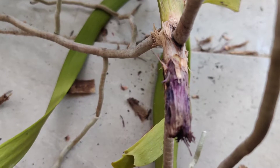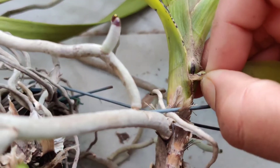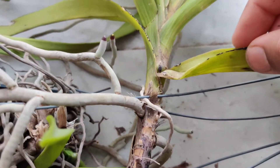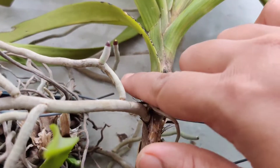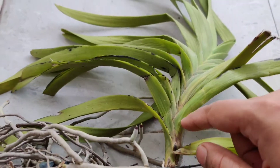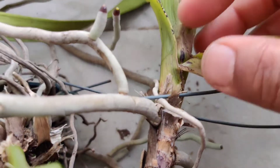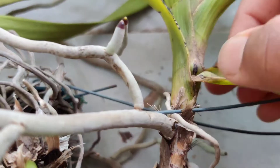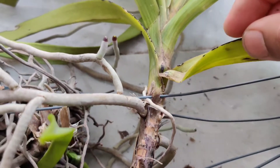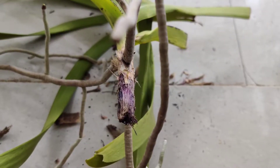Initially my vanda lost bottom leaves very rapidly — in a span of about one to two weeks, almost four to five leaves were gone. It somehow stopped, but sometimes the leaf loss can continue and be so severe that only the top few leaves remain, giving the palm tree appearance to vandas. In my case it somehow stopped, and ever since then I had my doubts about it, and to be on the safe side I always kept it away from my other orchids.